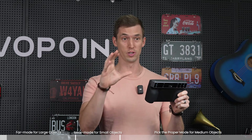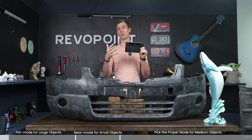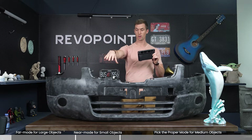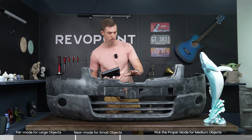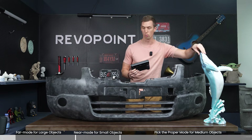The biggest new feature with Morocco is it has a near and far mode within the system, within the scanner itself. We want to talk about what items we can scan with far mode and what items to scan with near mode. We have three objects here: large being the bumper, medium size would be the whale, and a small item would be the tooth.